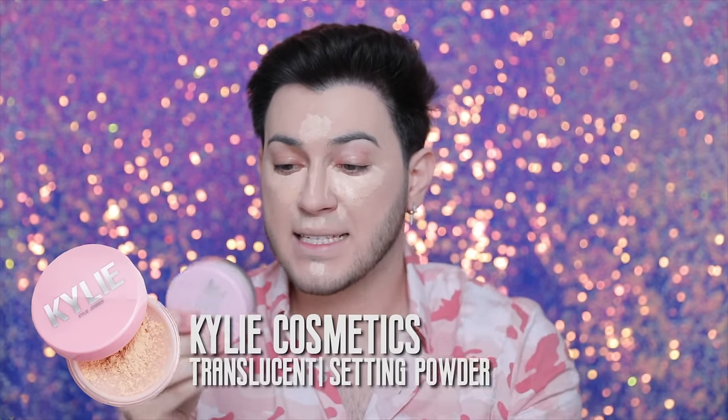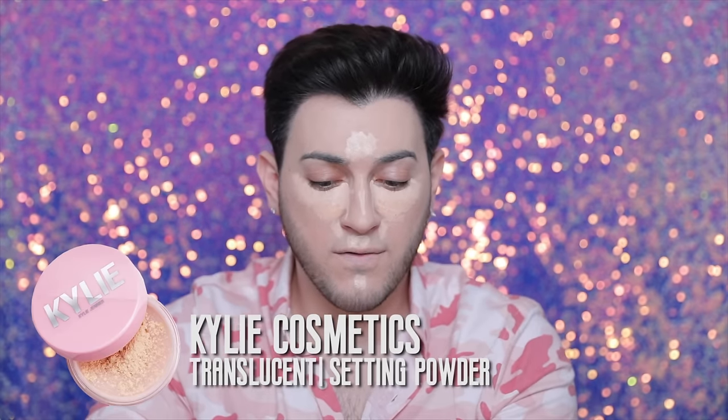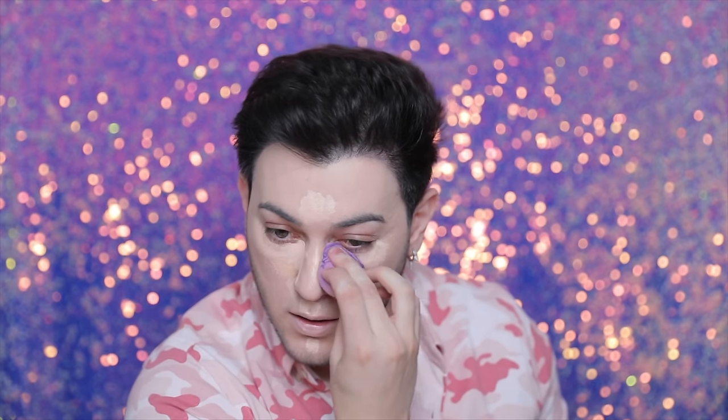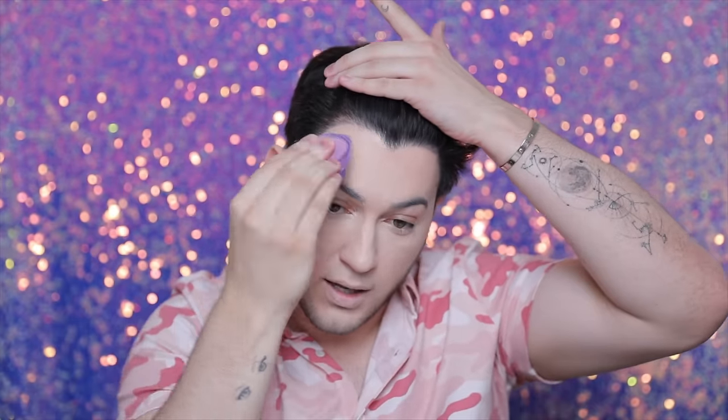We also have the Kylie setting powder in the shade translucent. I've never tried the powders before so I'm very interested. They look really pretty online — she has so many shades. It feels like butter — it feels great. So we're gonna go ahead and put the concealer on and pat that in. I honestly just really like the Kylie concealers, they're freaking bomb. This is the full face using only the concealer right now, and it looks really really pretty. I love the dewiness of it.